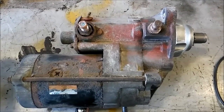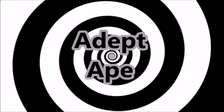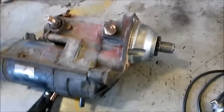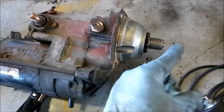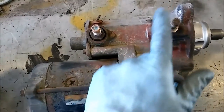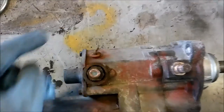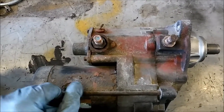Hey guys, today we're going to be showing you how to bench test pretty much any starter. When we test this starter, we want the armature to pop out and rotate. This is a 12-volt starter — it's going to have a negative or ground, a positive, and a signal wire. All starters have these three things, and you need to locate them.